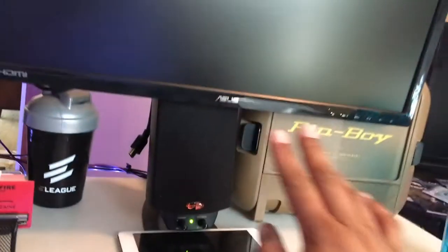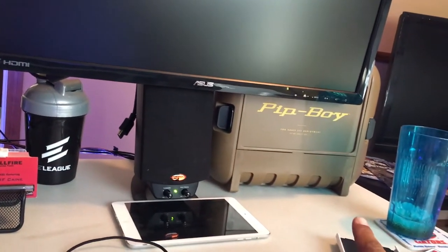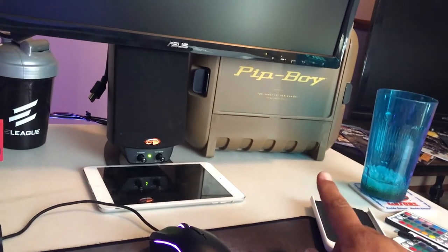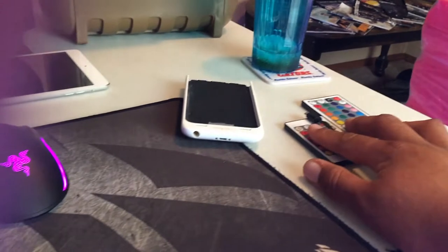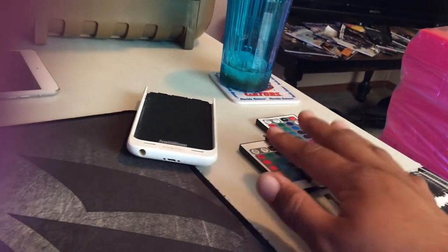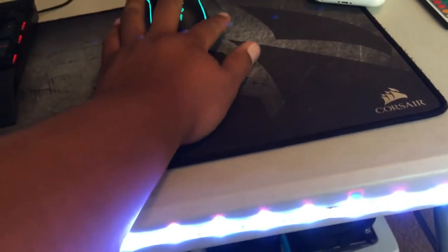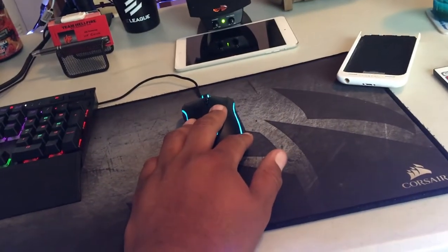I have the Klipsch THX 2.1 system with Dolby Digital - this thing is a monster. Pip Boy edition Fallout 4 - that is cool. These are the two controllers that control my LED lights: the ones behind the couch and the ones on the desk right here. Up top I also have a Corsair extended mouse pad.